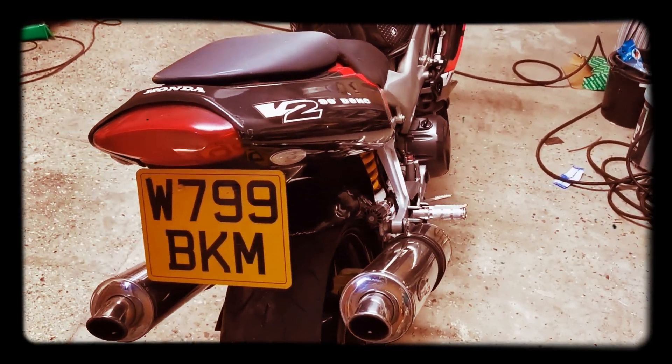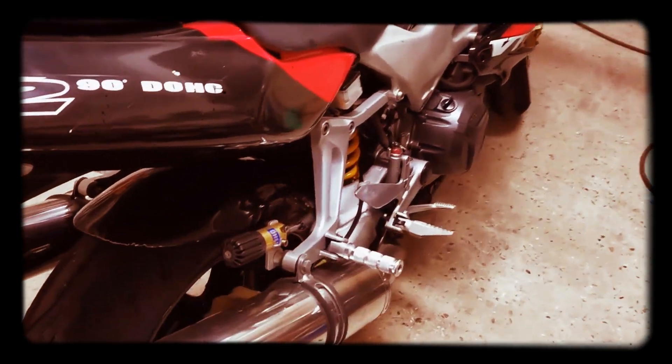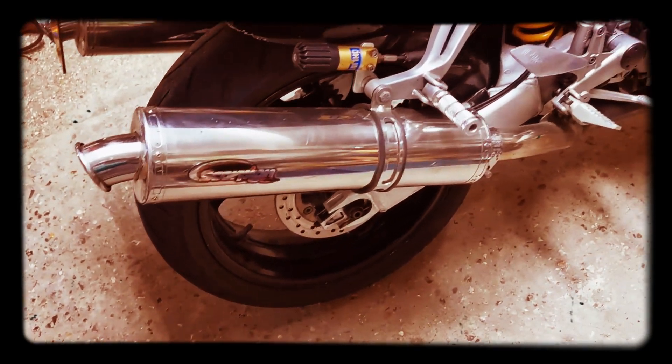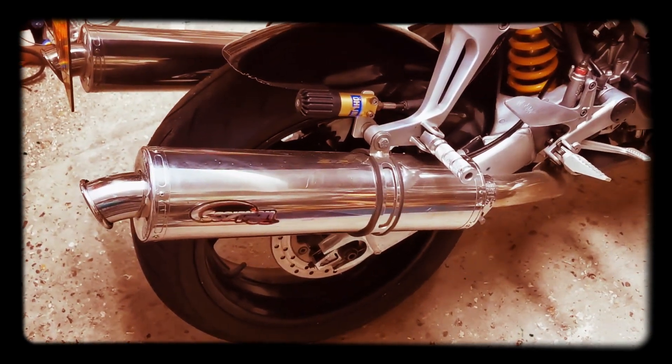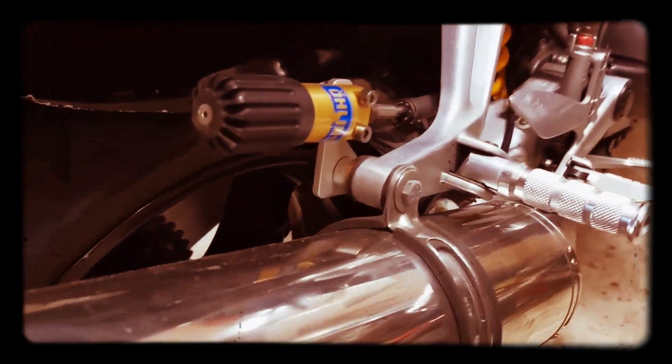Yes, we've got a 1999 Honda VTR Firestorm. I picked this up the other day — it's got a few aftermarket goodies on it. It's got two Scorpion cans on there which make it sound really nice, and as you can see it's got an Öhlins shock on it which you can adjust from there.